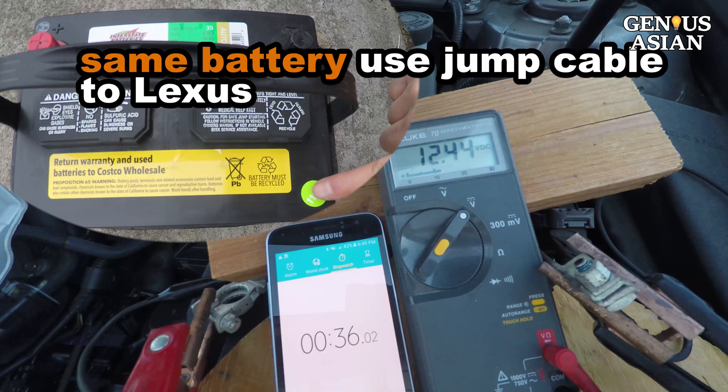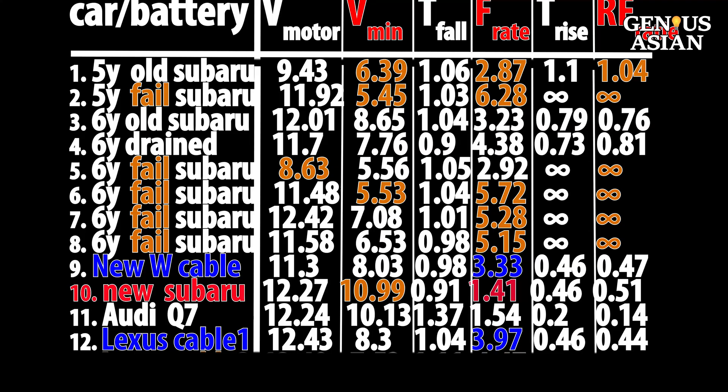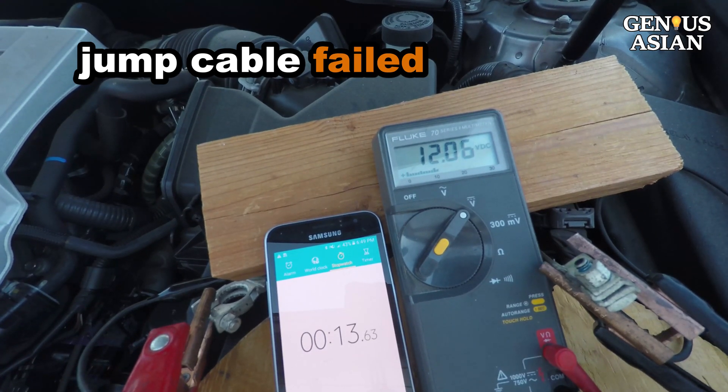Let's use the exact same battery to test a different car, a Lexus ES350. The fall rate is 3.98. Recall that the same battery on the Subaru with a jump cable was 3.33 — a similar result. This is the case in which it fails to start. Maybe the jump cable introduced too high a resistance.